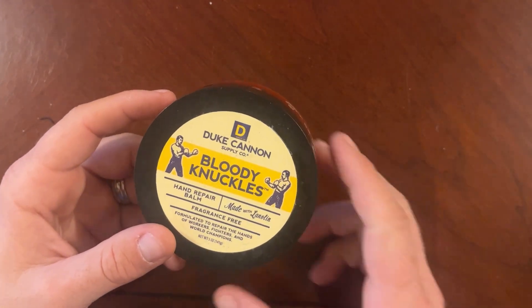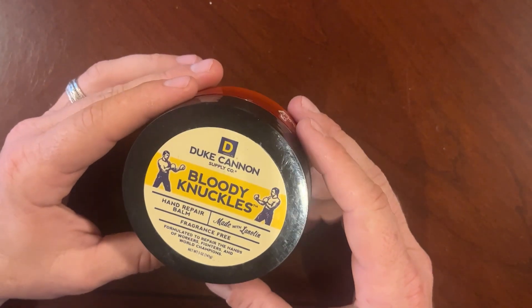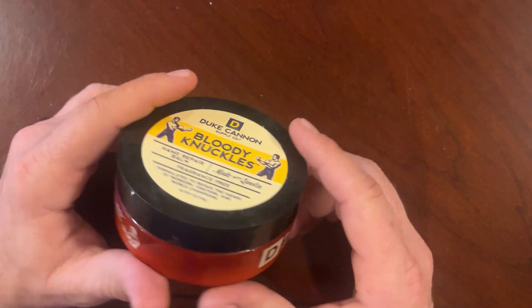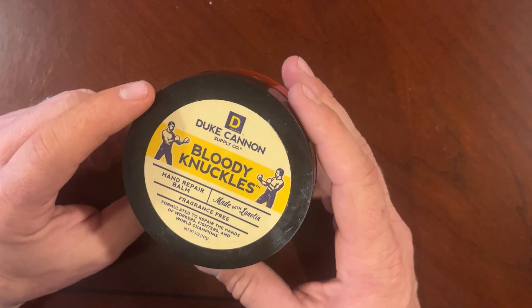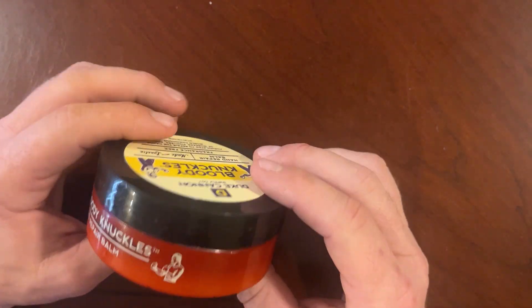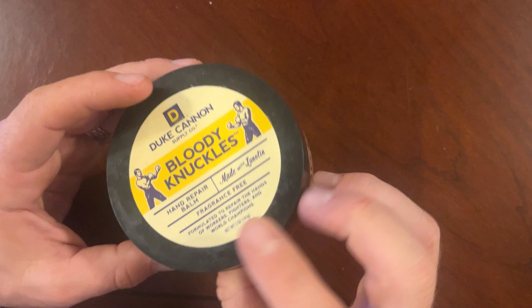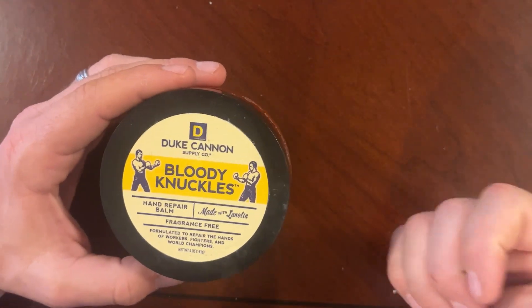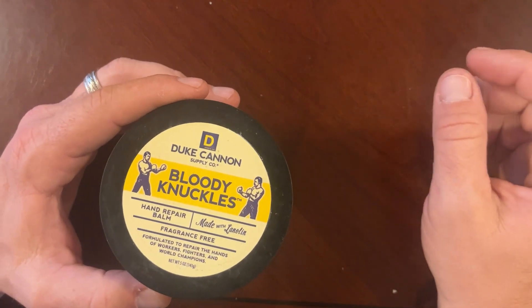Hey guys, this is Ben with Should I Buy Reviews, and today I wanted to do a quick product review on the Duke Canon Bloody Knuckles. This is a hand balm made for men — it's fragrance free. I'm constantly working outside, working in the yard, working on the side-by-side, and on the girl's dirt bike motor.